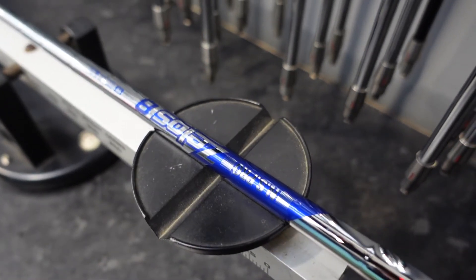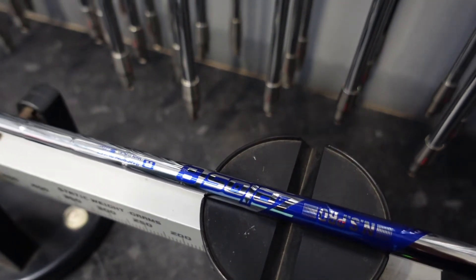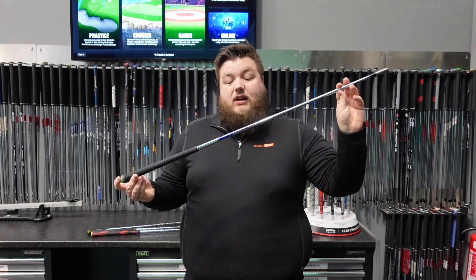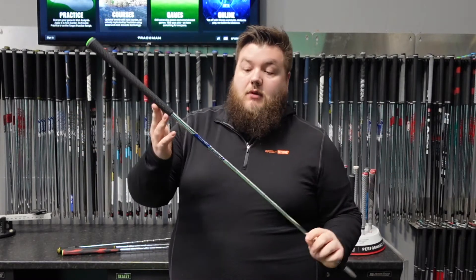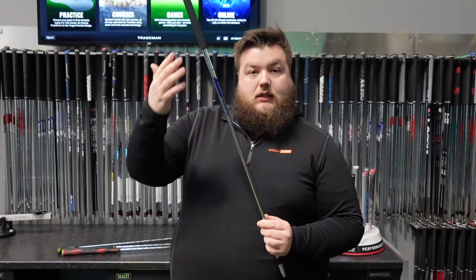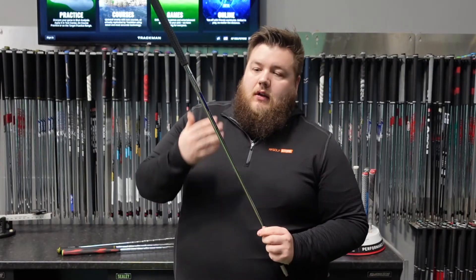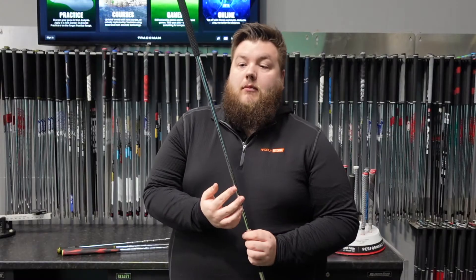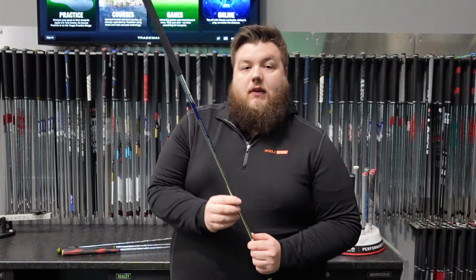One of their more recent shaft offerings is the Zelos series. The Zelos series comes in at 60 grams, 70 grams, and 80 grams, and this is really meant to be their steel alternative to a graphite shaft. Where you might go into those really lightweight graphite options — something nice and easy to swing, nice and easy to get the ball up in the air — Zelos is going to be the steel competitor for Nippon. They feel that steel is the most important component they can use, and they can make it perform like any other graphite shaft in both the lightweight and the heavyweight performance.